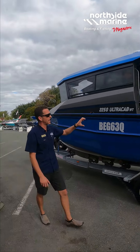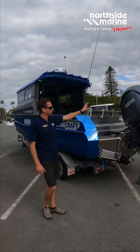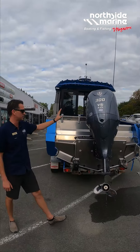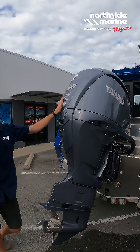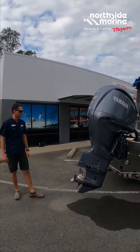Coming around to the back of this boat, this one has been fitted with a single 300 horsepower Yamaha. I was out on the water doing our sea trials and this boat goes exceptionally well with a 300 single motor on the back.